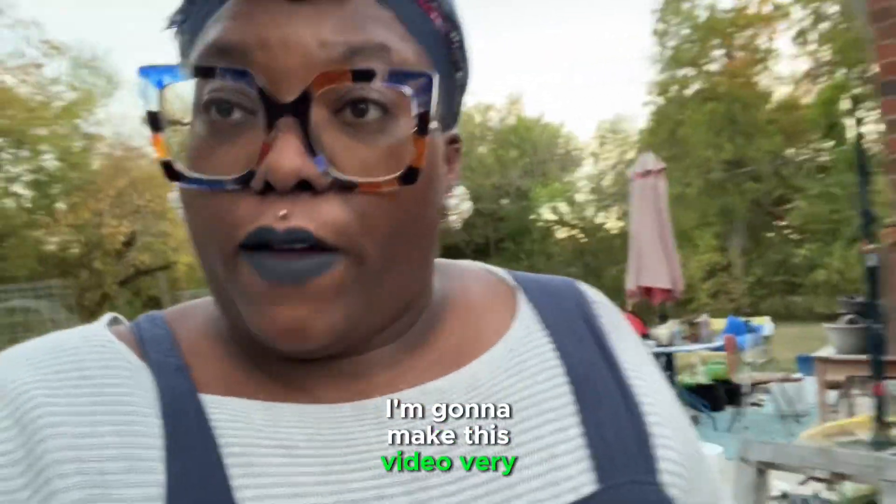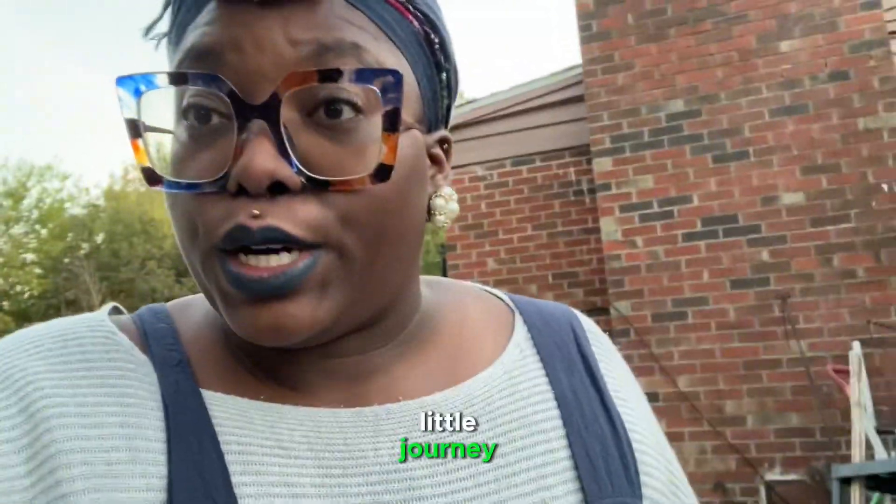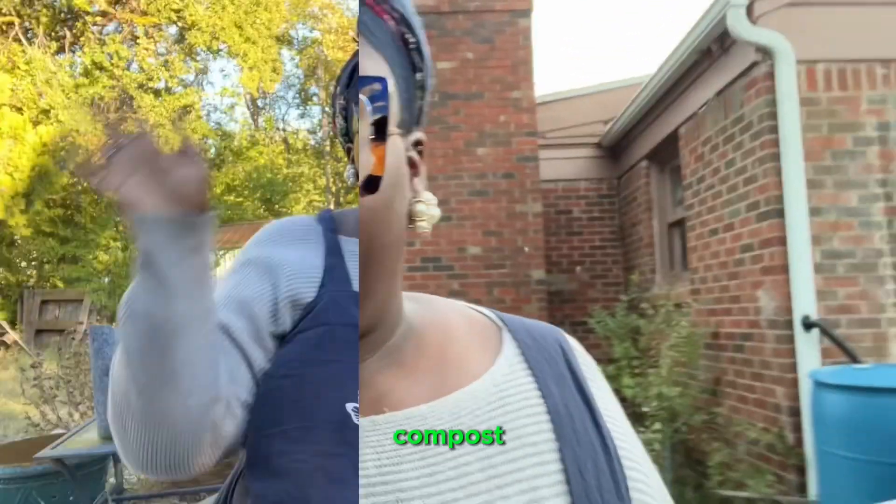It is very cold. I'm going to make this video very quick, but I just want to take you on a little journey and show you how I take out my compost. Hi, I'm Compost Fairy. Welcome to my channel.